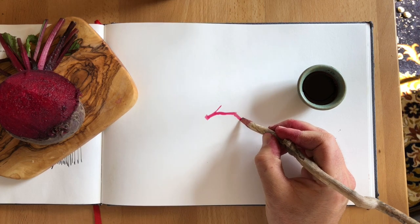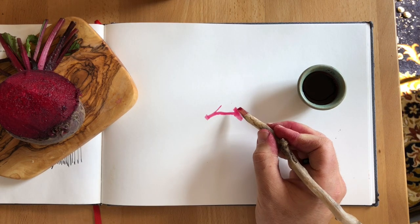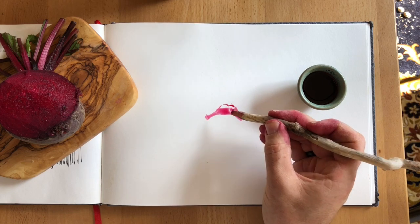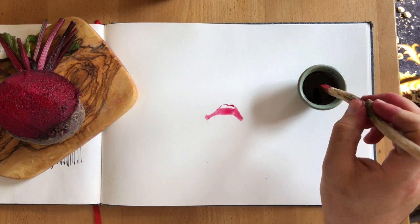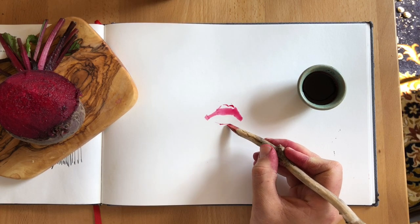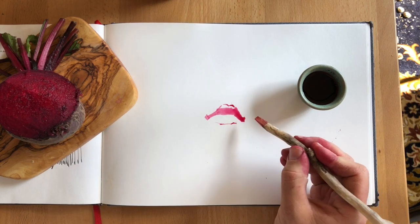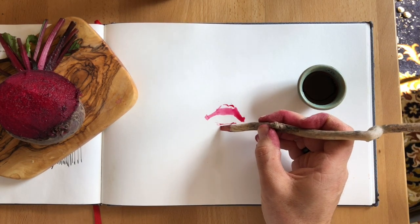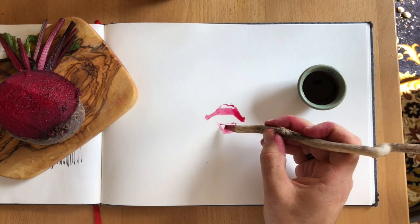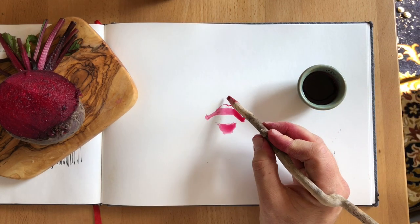I've got this really nice reference photo. The kids are doing some finger painting with this beetroot ink that we've made together. This is just a totally wonderful reference photo — great shadow shapes.